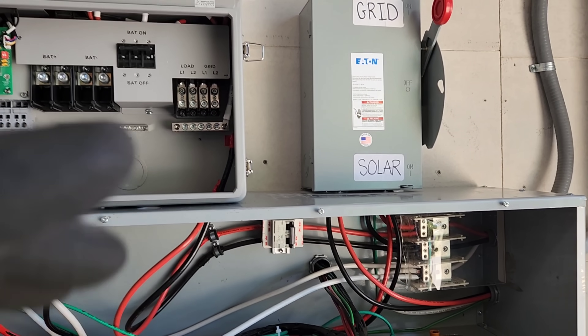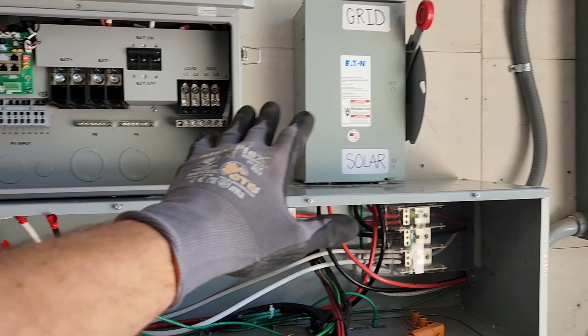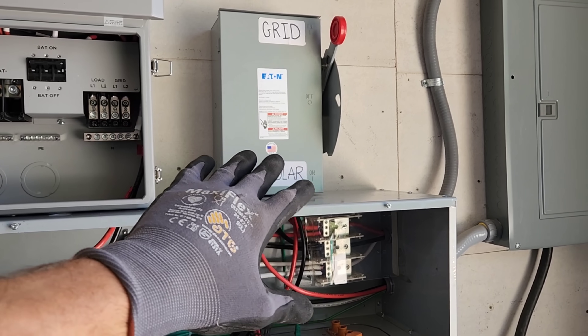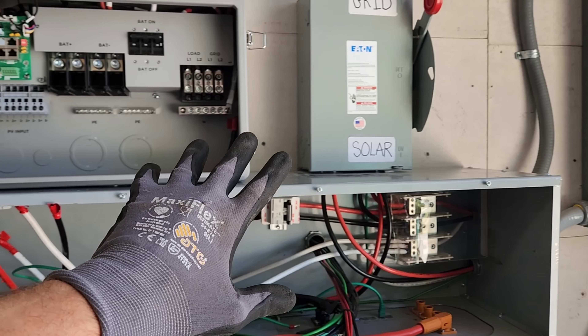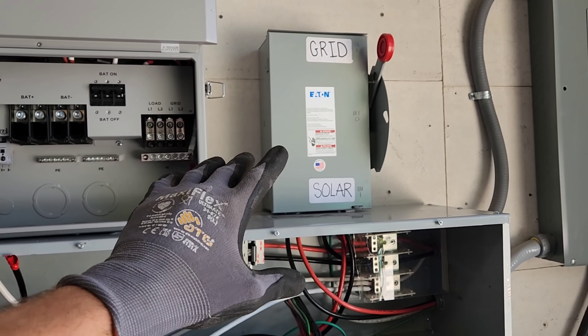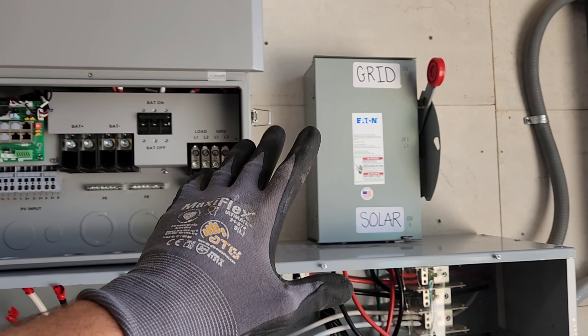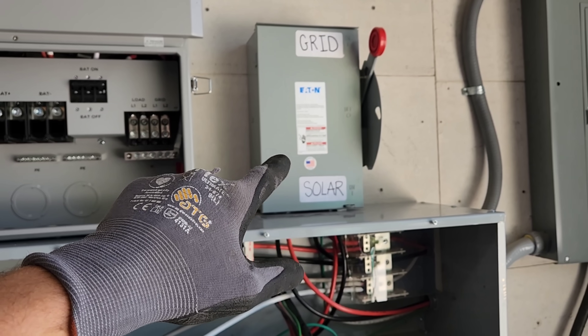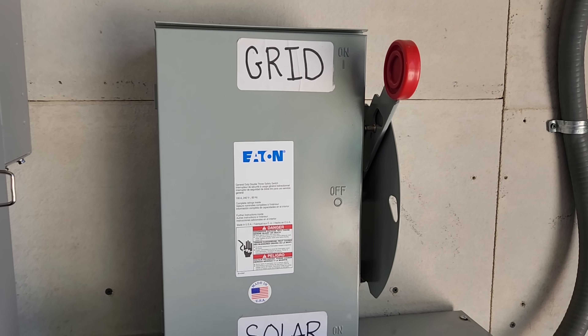Okay, let's jump right into this wiring. Now I can't really take credit for this build or this wiring because this came from Engineer 775 — he's got a YouTube channel. This is how he does his wiring for his SolarX installs, so I'm just using the same setup that he's using. This is the transfer switch here — I'll show you what we've got.